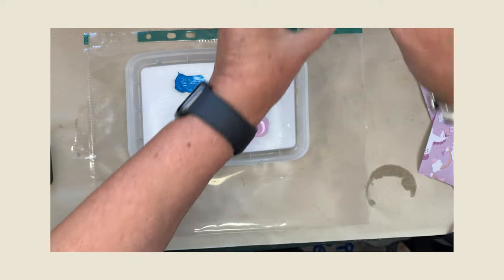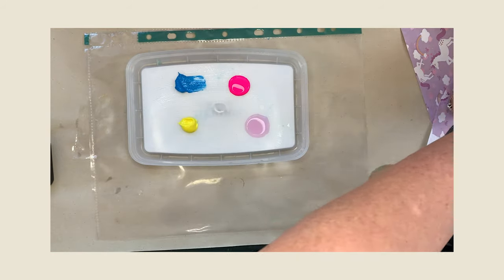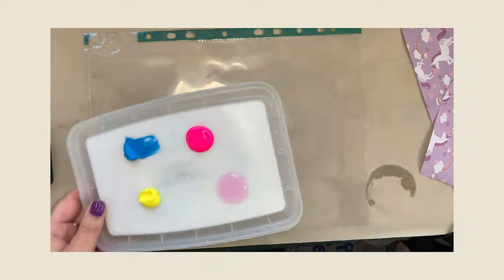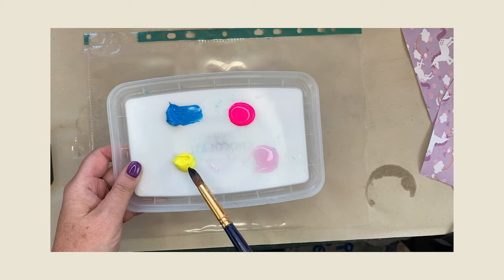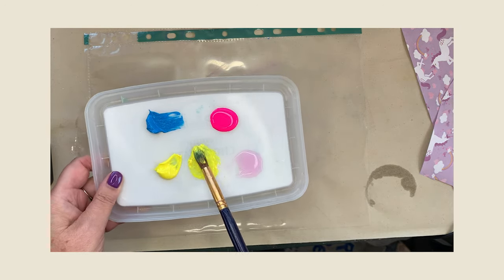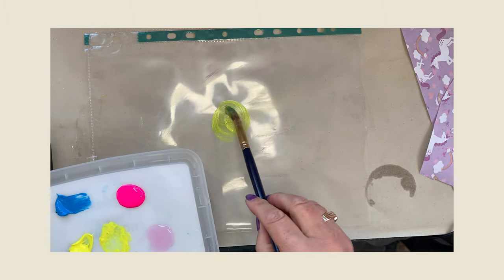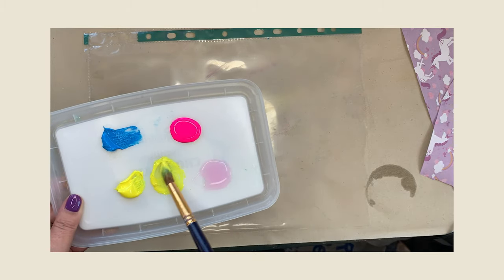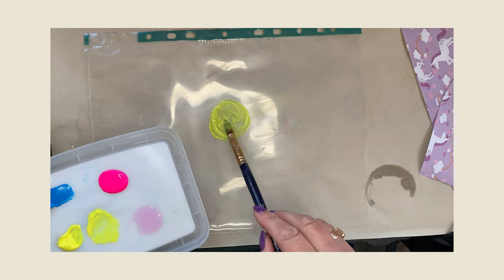I've washed my brush out. I've got some water here. Give my brush a wash and take off the excess with my kitchen roll. I'm going to get a little bit of soap, pop it in the middle, and a bit of yellow for the centre of my flower. Move it all around so you're coating all your brush. Then we're going to do the centre of the flower. You have to work fairly quickly.